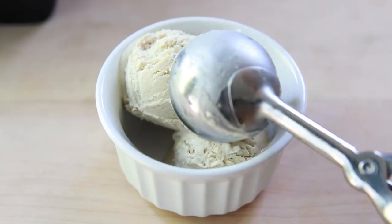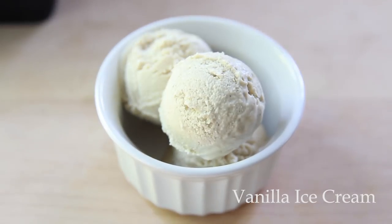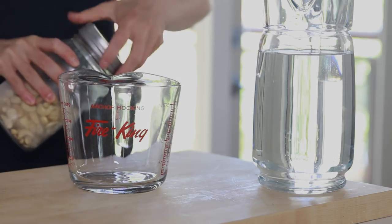Hi everyone and welcome to my channel! Because it's summer and it's really hot here in BC, we are gonna make ice cream today — vegan vanilla ice cream to be exact.